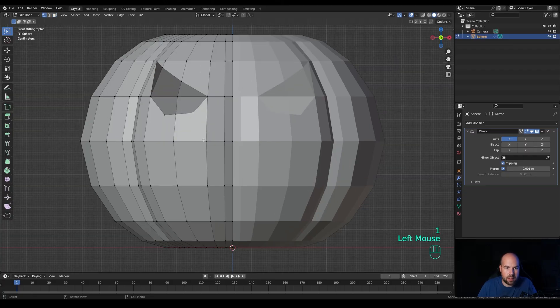Press 3 for face select, hold Shift to select these additional faces, press X and delete them. Press 1 for vertex select, select these two vertices and press J to join them — same on the other side — so we don't have those angles, since we plan to use the subdivision modifier more. Press K again for the knife tool and create the mouth. Start the cut right here and create triangle shapes.